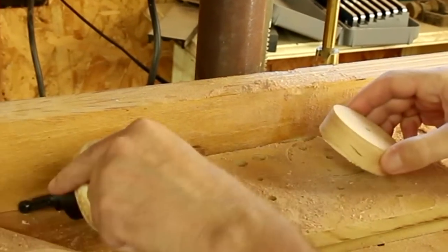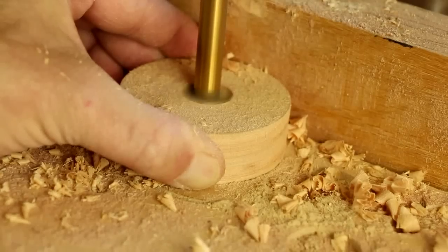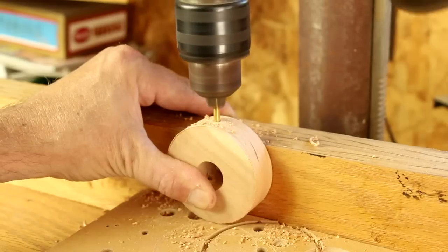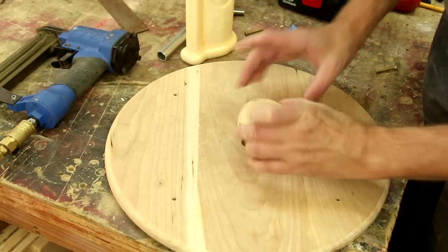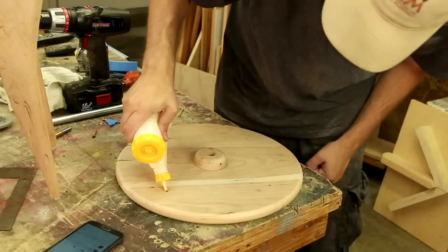I cut this small circle out using a hole saw and now I'm putting a three-quarter inch hole in the center of it. I'm drilling three holes through the edges of this. I'm going to glue this thing to the underside of the table. And finally I can glue the legs on.